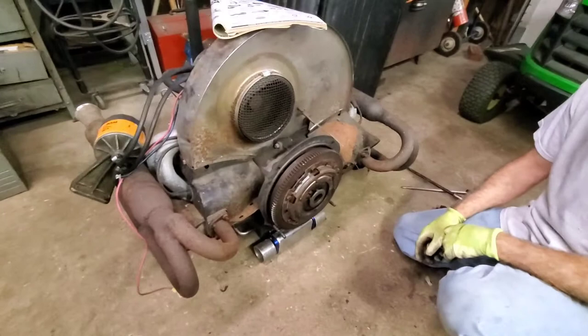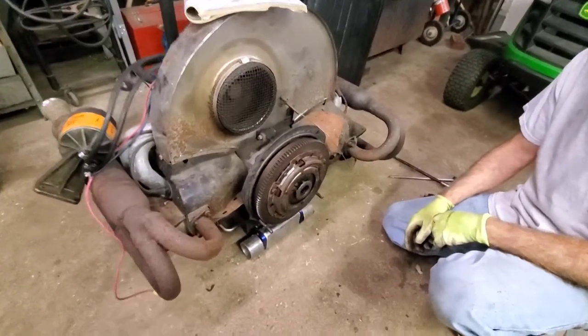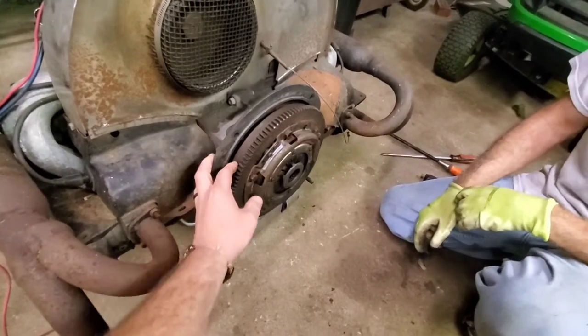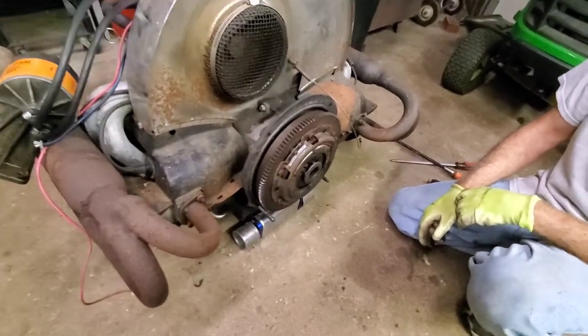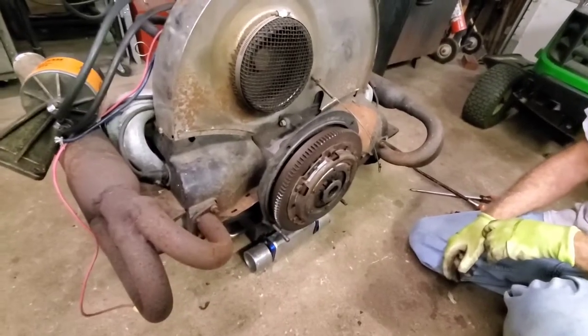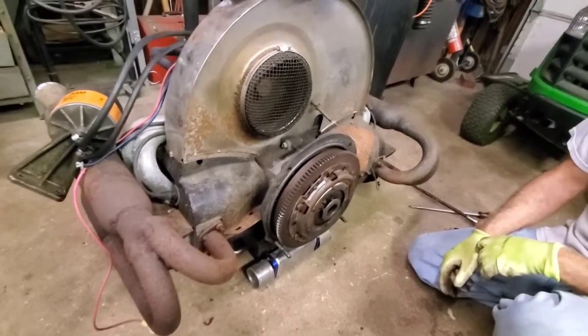Larry was checking the end play, and right away he mentioned, hey, did you notice it's a 6-volt flywheel? So they've got a 6-volt flywheel bolted onto this 12-volt engine. It's a dual-port engine, and that's possible. You can't do it the other way around.